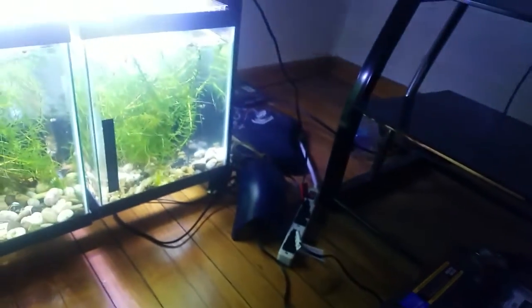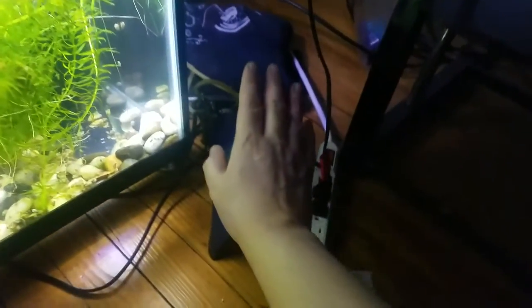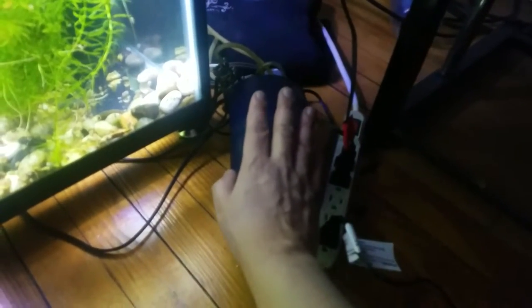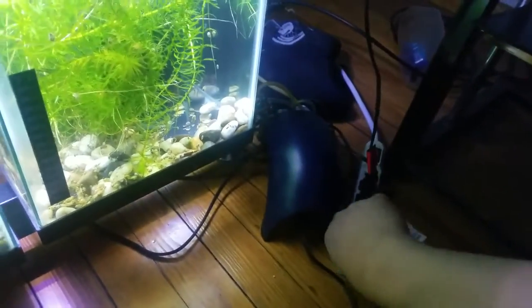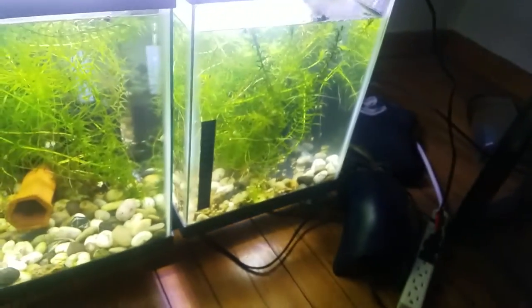Now we're gonna come over to our pump. This is the air pump — if you don't have one of these, this is not gonna work at all. You really need an air pump for this. Bring over the inverter — notice it has two plugs — hook her up, and there we go.